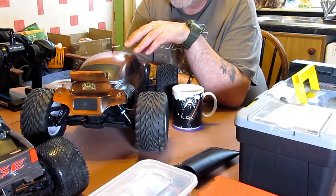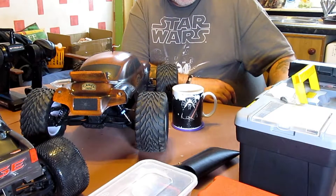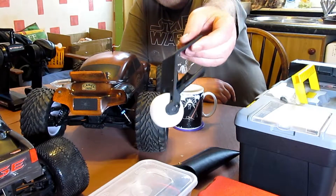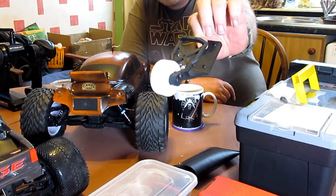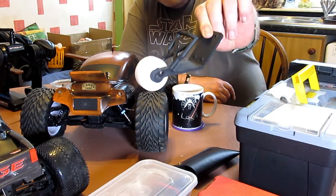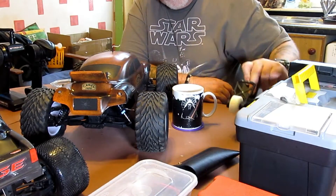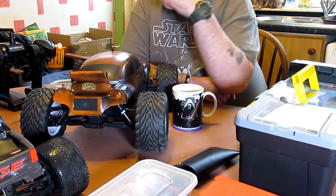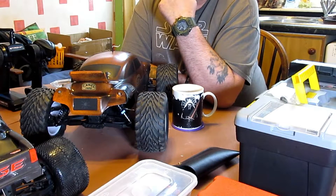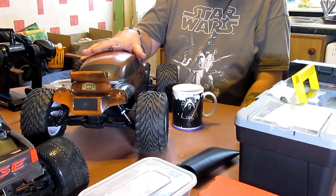I've got two cars here. This one, the Bugster — the new wheelie bar came today, which I'm going to put on; the old one broke. Mothersport kindly sent me a replacement, which is awesome. So we're going on the Bugster. The Truggy's slipper clutch is slipping once again so I'll have to sort that out. This is the Bugster, as you all know.